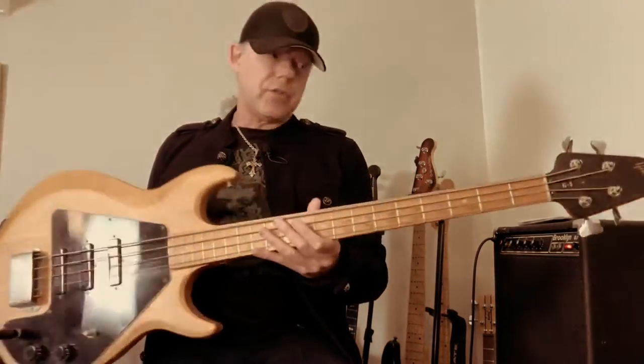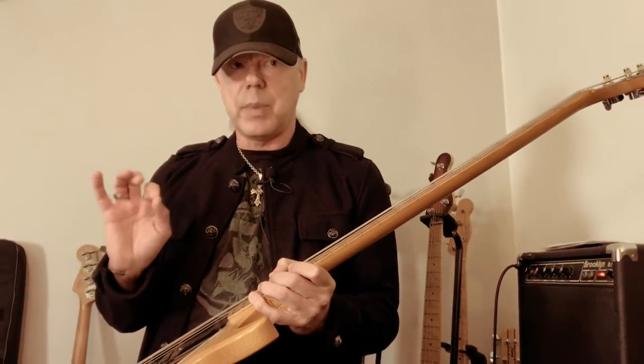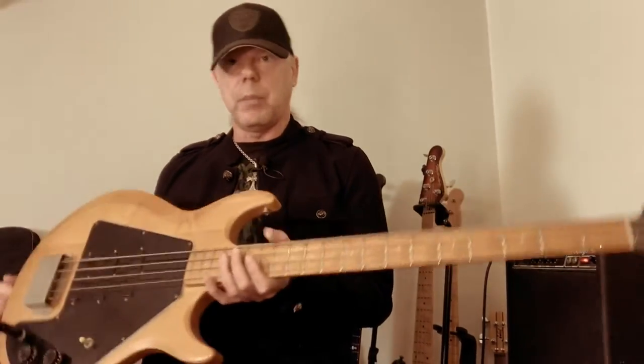I heard a rumor once — I'm not sure if it's true — that Carol Kaye was actually somewhat involved in the design. I may be totally wrong, but I remember hearing that at one point in my career.